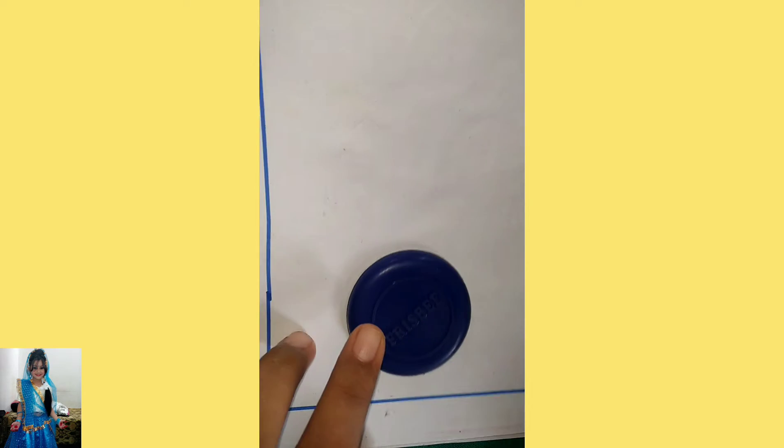Hello guys, welcome to my channel AldenCraft4Jr. Today I am going to make a snowman, so let's start making.